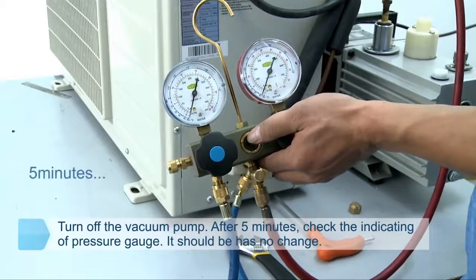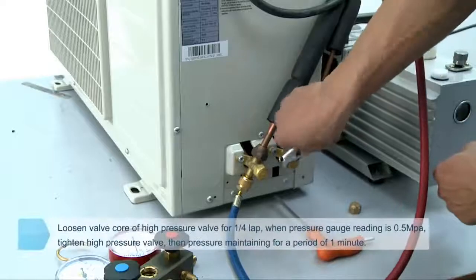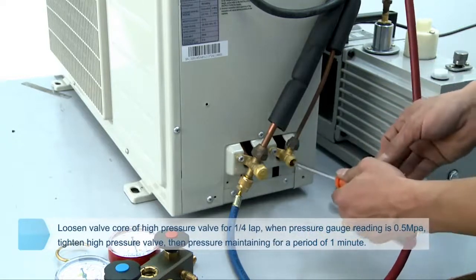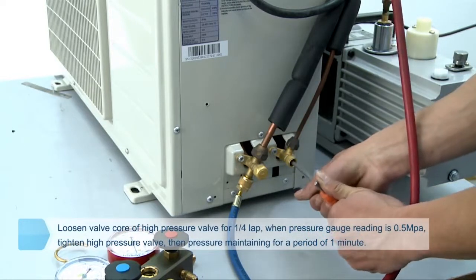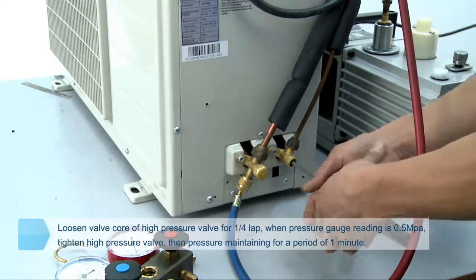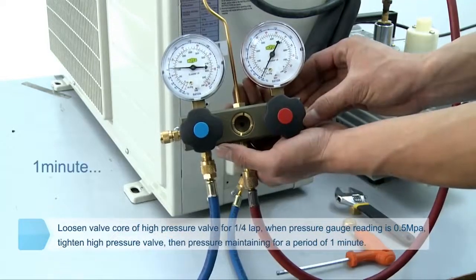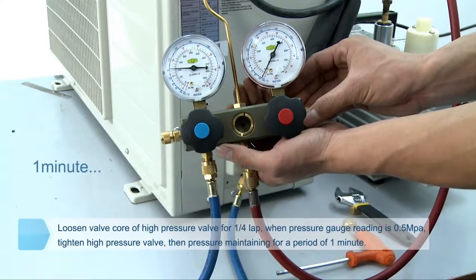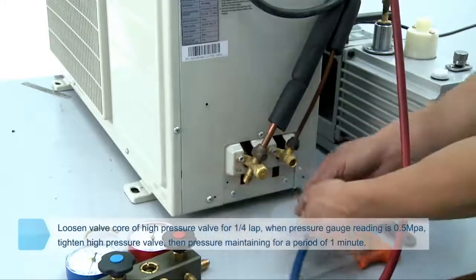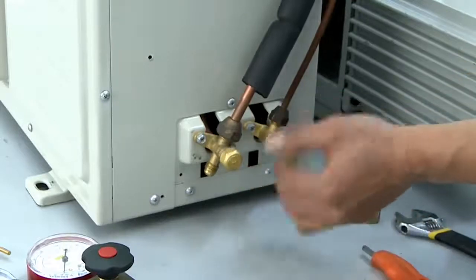After 5 minutes, check the pressure gauge reading — it should show no change. Unscrew the valve cap of the high pressure valve and low pressure valve, and loosen the valve core of the high pressure valve by turning it one-quarter lap counter-clockwise with a hexagonal socket for 5 seconds. Generally, turn off the valve core when the pressure gauge reading is about 0.5 MPa. Wait one minute and check the pressure gauge again — there should be no change. Then open fully the valve cores of both high pressure valve and low pressure valve, and tighten the valve cap.